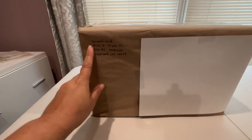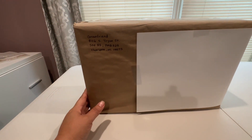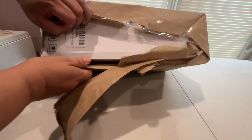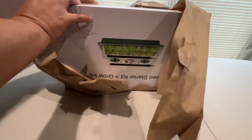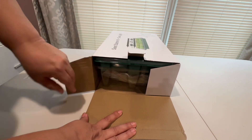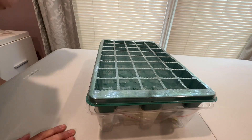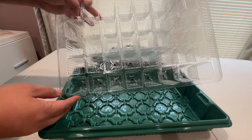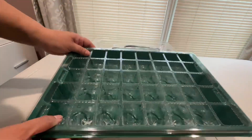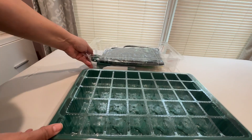Growfriend reached out to me and wanted to know if they could send me something to try out, and I said yes — it was just what I was going to need to start my fall seeds: a seed starting kit, an indoor grow kit. This is the first time I'm ever trying growing seeds indoors and I'm really looking forward to this.